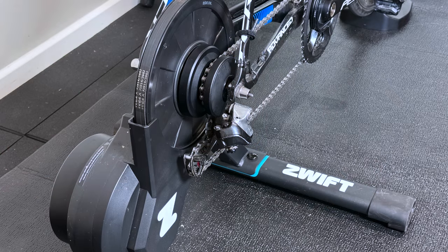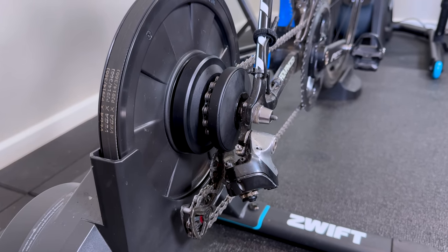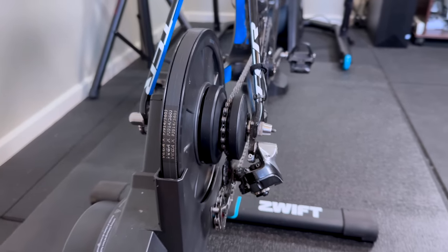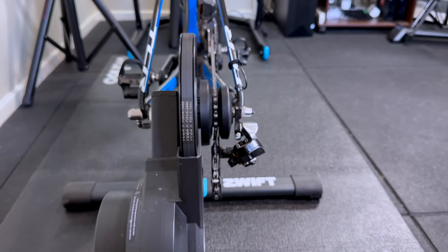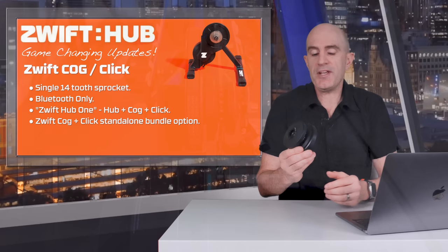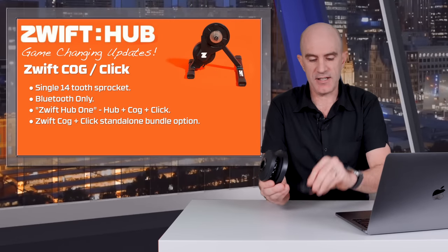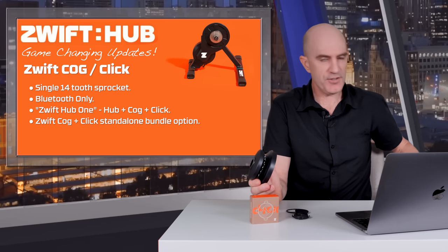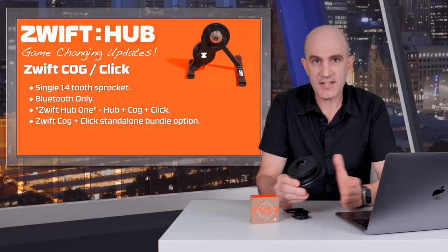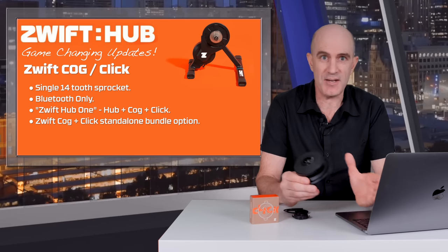It's a single 14-tooth sprocket wedged between two discs onto a free hub. With this plus virtual shifting you don't need to worry about matching your 11-speed bike with an 11-speed cassette, or switching cassettes for different bikes. You just install your bike, change to the physical gear that lines up, and change gears virtually. The Zwift Cog will be an option to select when purchasing new and it will be bundled with the Zwift Click.